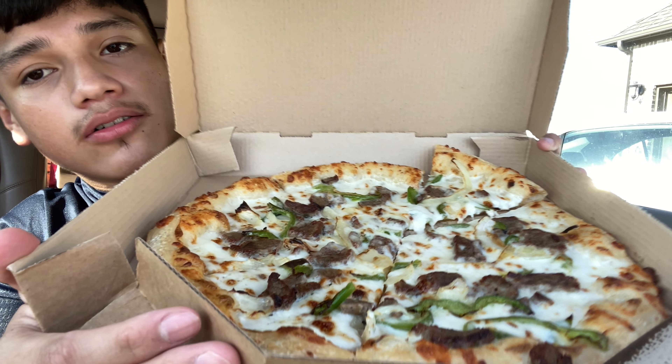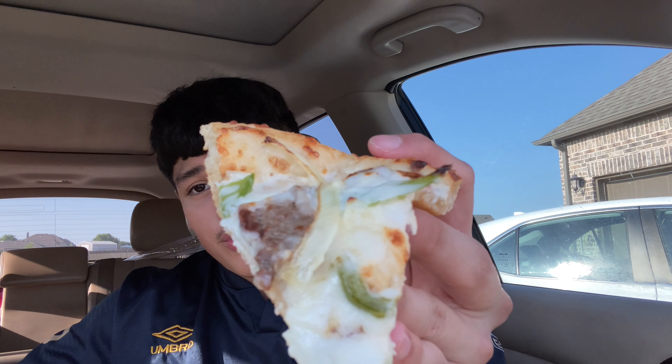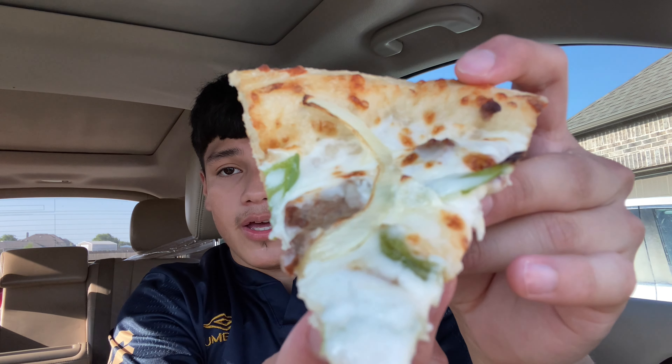Looking at this — oh my god. So for the thumbnail... I love doing pizza reviews but it took up all my space. As I said before, it has onions, green pepper, and grilled steak, and that should be all. Here it is, you guys — this looks really, really chewy from my perspective. I'm about to try it out in three, two, one.